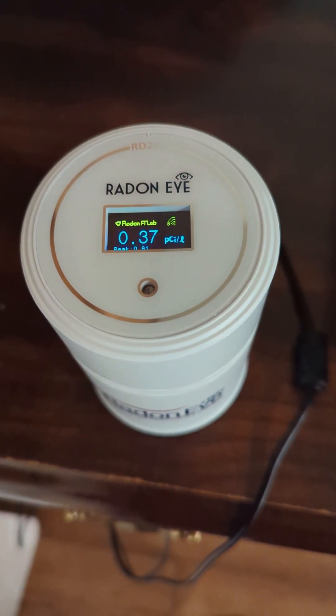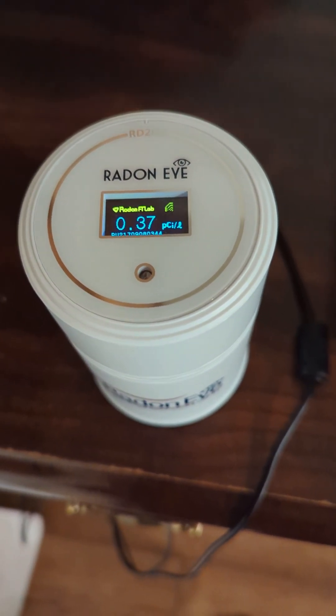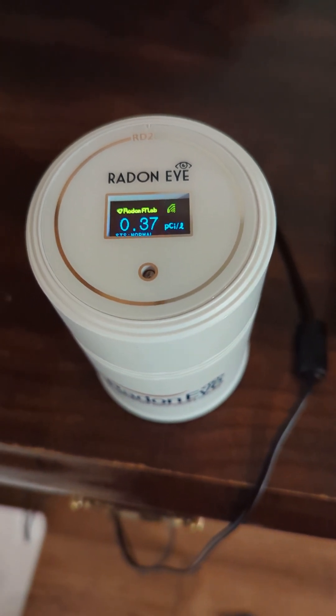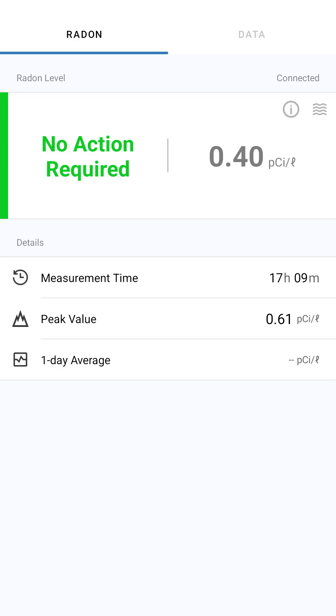So this is in my basement — it's been here for 17 hours. This was the last reading, and you can see on the app that it gives you an average reading across the 17 hours. We highly recommend having some kind of radon detection unit in your house so that you can test at different times in the life of your living in that house.